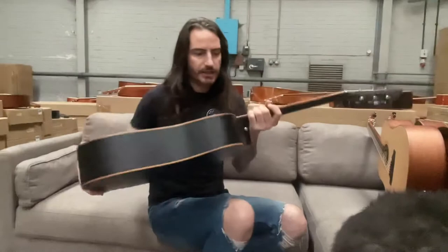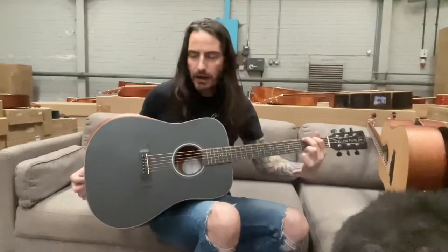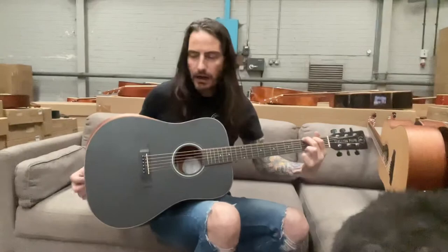Just an all-round big-bodied, fantastic playing guitar. For the money you can't get a better sound in the top — it's just great.